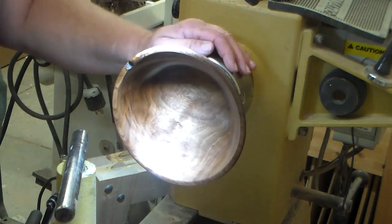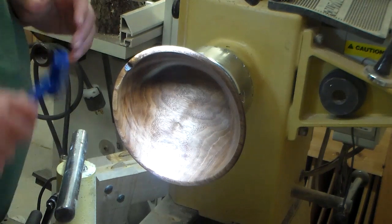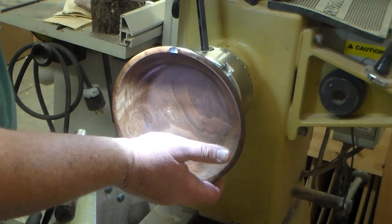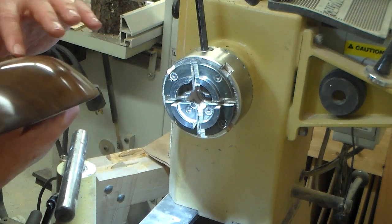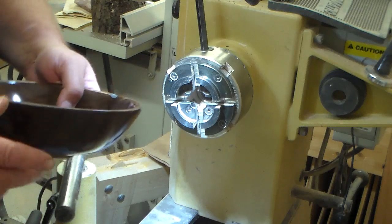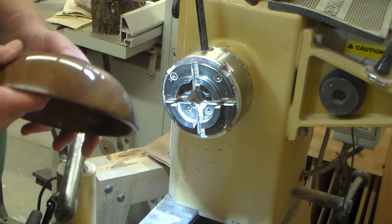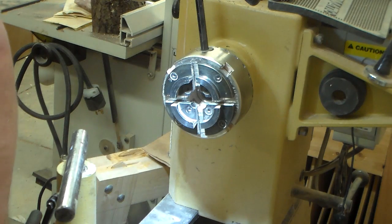Hi everyone. This is a walnut bowl that I had in my old shop, tucked away in the corner. I got it out when I moved and thought maybe it was time to finish it. I'm putting a high gloss finish on it for my wife because she likes it that way, and I also thought it would be a great time to try out my vacuum chuck and see what kind of finish I could get for the foot.